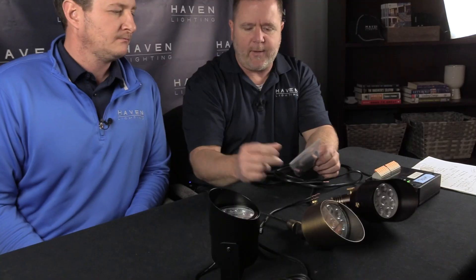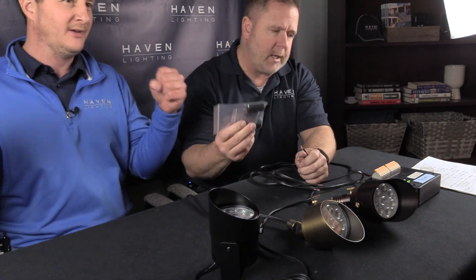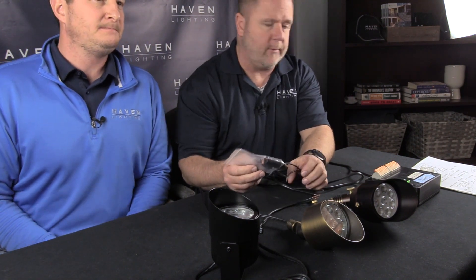Every one of our lights includes a Haven connector — use them, we highly recommend them. If copper is exposed in connections it will corrode over time, and different environments cause different amounts of corrosion, but it will cause problems. These connectors are filled with dielectric grease to prevent that, and you can't pull them apart. They're free with our lights and a great asset.